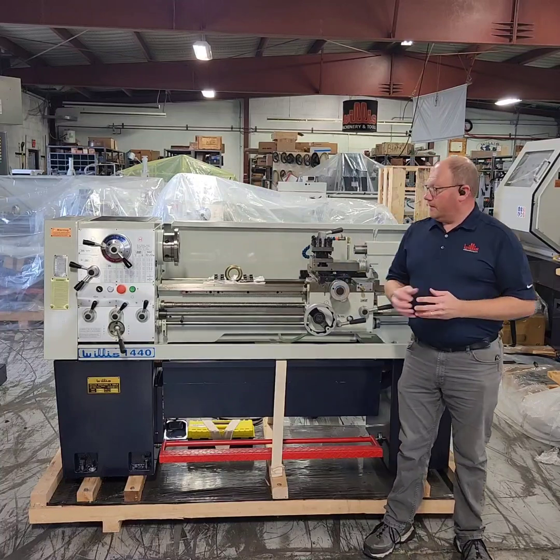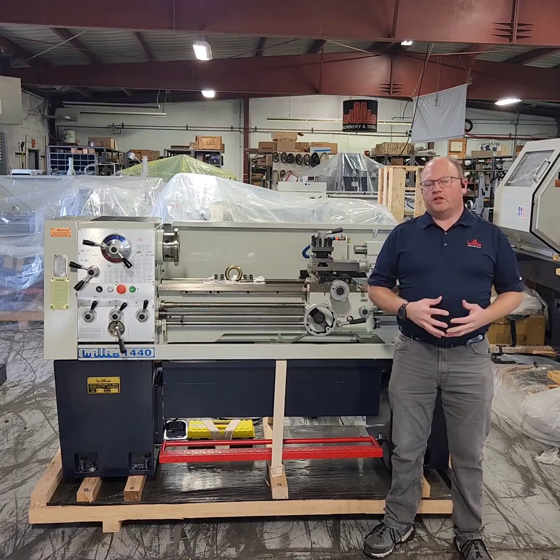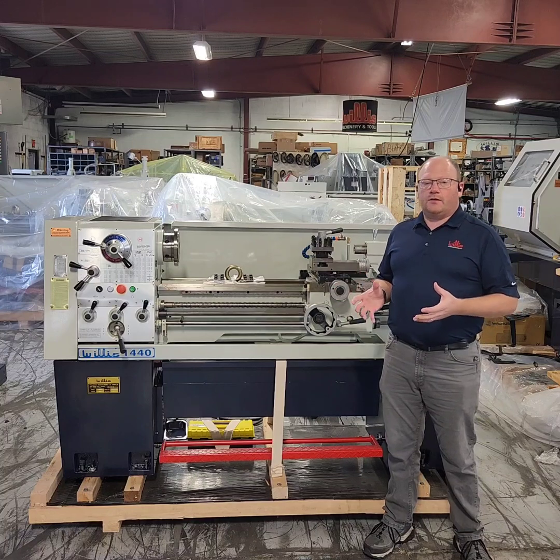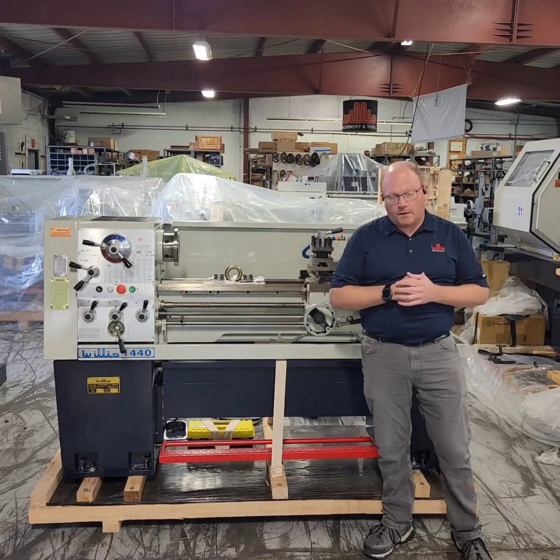Hello, I'm Rob Gallagher and this is the Willis 1440 gap bed engine lathe from Willis Machinery. This machine boasts 14 inches standard turning capacity over the ways, and 40 inches between centers — that's where the 1440 comes from.